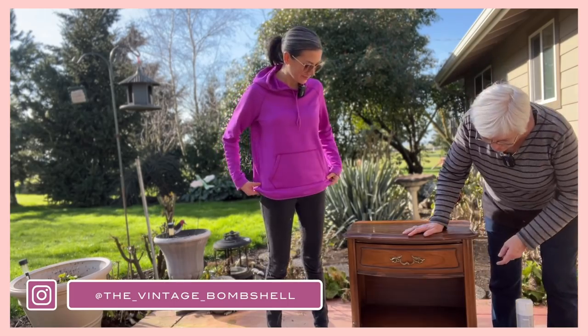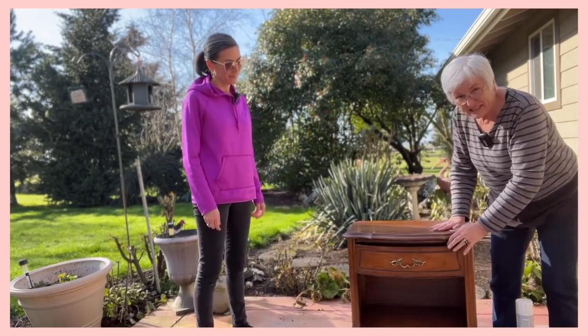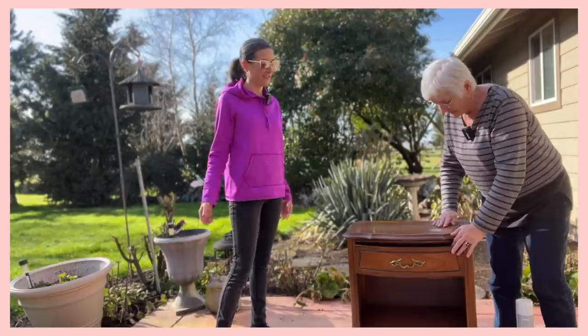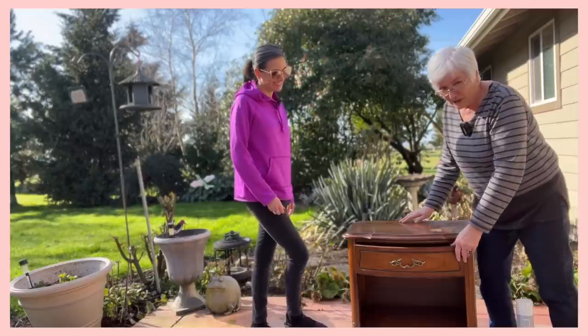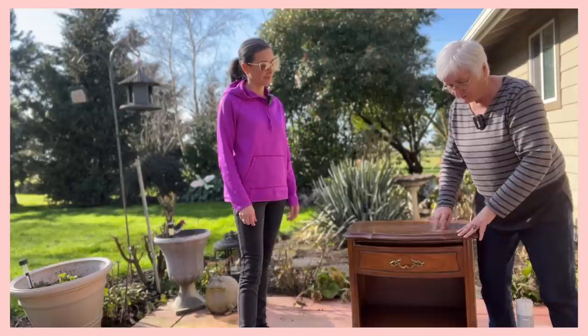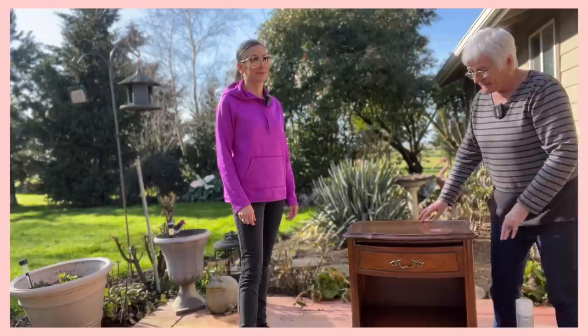It's just a little French Provincial nightstand, and I need a nightstand for my new guest room makeover — Selena's room, guest of honor. I bought it for $20 on Marketplace, and we're going to redo it because the top is kind of scratched up. Looks like someone spilled coffee or something all over it. So we're going to sand it all off and paint it.